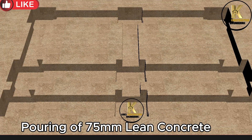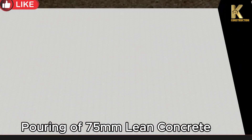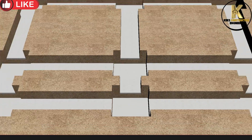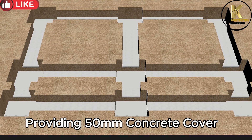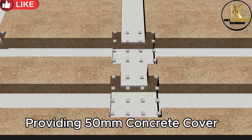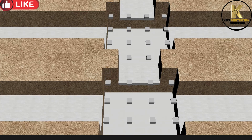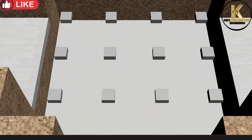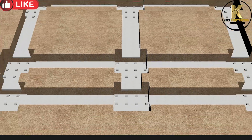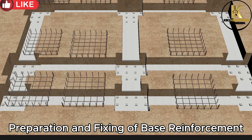Pouring of 75 mm lean concrete at the base of the foundation to prevent the base reinforcement from corrosion. Providing 50 mm concrete cover. Preparation and fixing of base reinforcement.